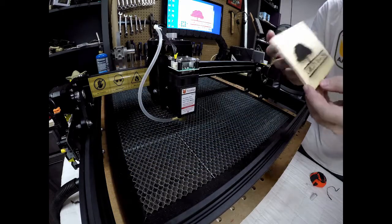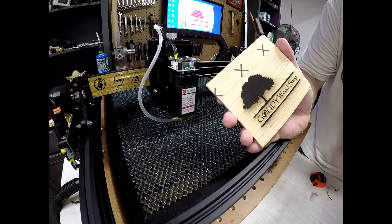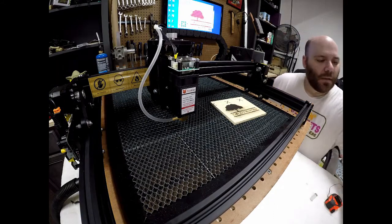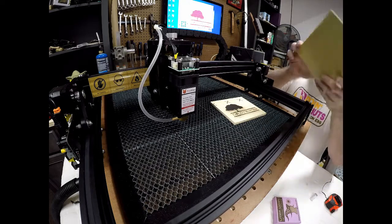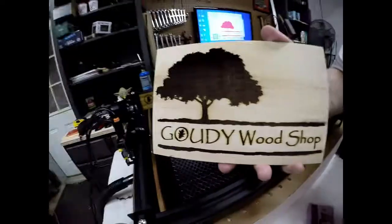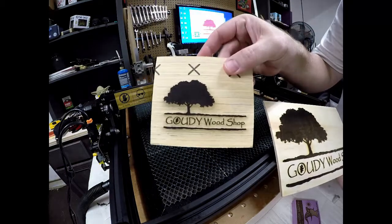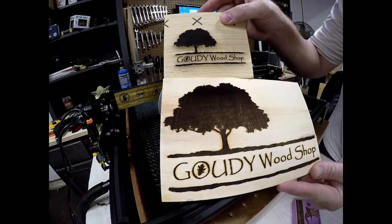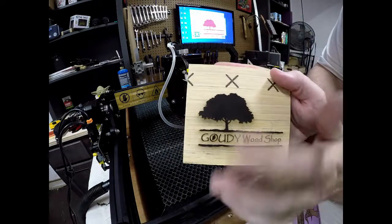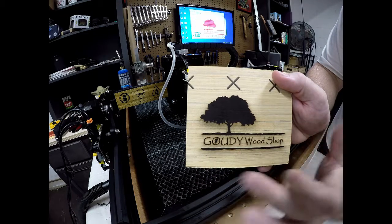With the air assist it does provide a better burn, but I need to play with how much is coming out — it's getting all that splatter and causing smoke to go down as it burns. As far as the quality, the air assist is solid brass from the Laser Wizard. This is a burn that I did last night — get a better view on it — this is a burn that I did last night without the air assist, and this is one with it. You can kind of see the difference: this is a little bit lighter brown, not as much of a burn, versus this is solid black, a much more consistent burn.